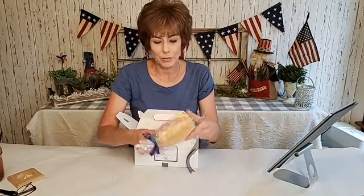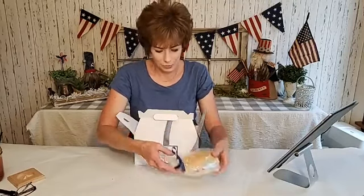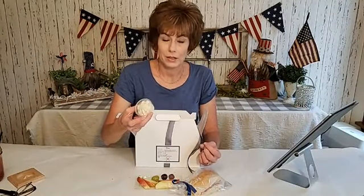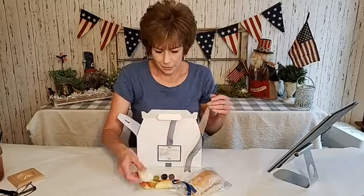They had ham and turkey and cheese. Then they had fruit — apple slices and grapes — and I made homemade fruit dip, which was just marshmallow cream, cream cheese, and vanilla, put into little two-ounce condiment cups. They either got pretzels or chips; the gluten-free boxes all got chips.